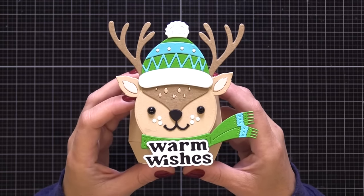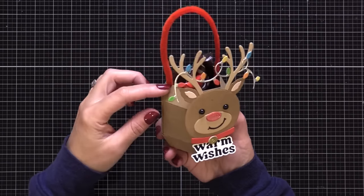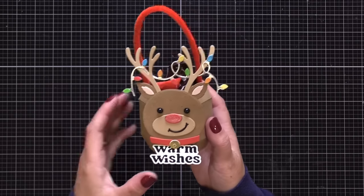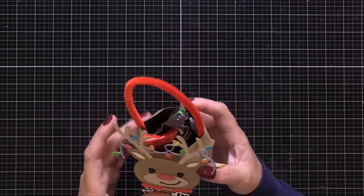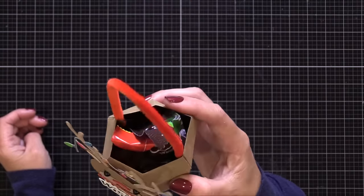I added a warm wishes die cut sentiment below that little deer face — I'll link to that below. You can see how the gift card fits in there nicely. This would be a great thing to do for a teacher or a friend — it just makes that gift card a little more special because you made something to go around it, to display it, to gift it in. They can keep it and put it on display for the holidays. It's just something fun and different to do.